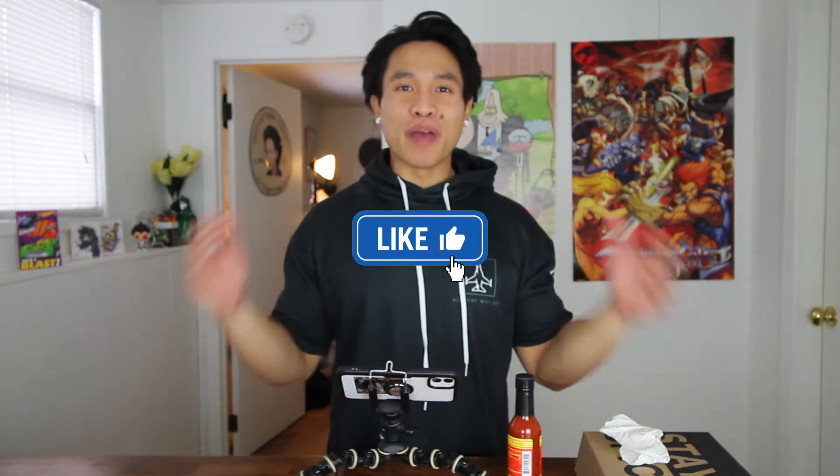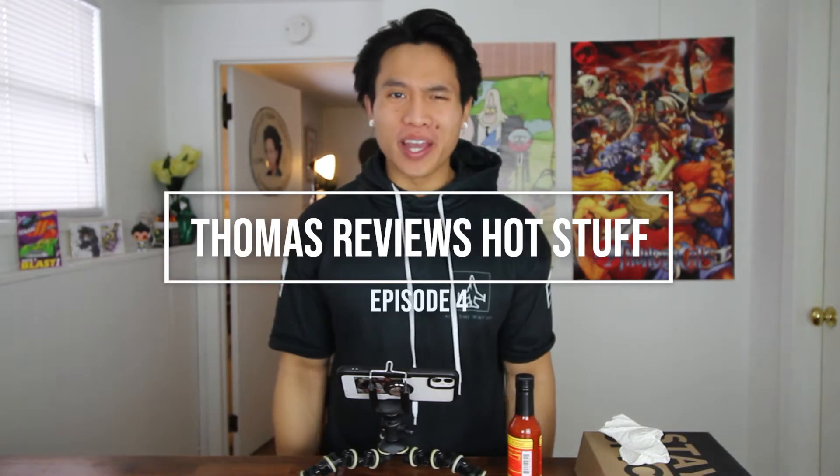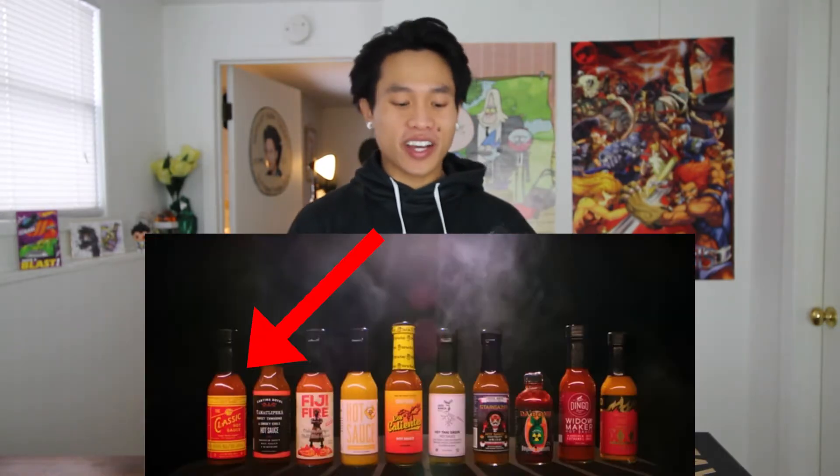What is up guys, Thomas back with another hot sauce review. I think we're on episode 4, yeah episode 4. And again, we're sticking with the Hot Ones hot sauces — we're going to their beginner hot sauce, the classic hot sauce.